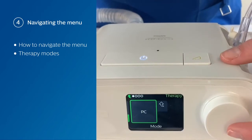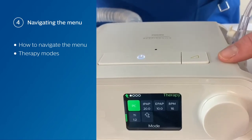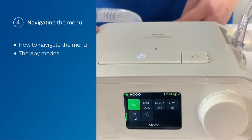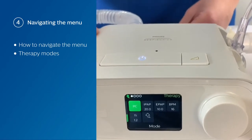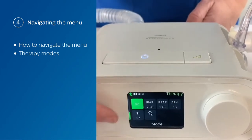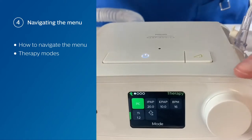And finally, in pressure control mode, you set an IPAP, an EPAP, a breath rate, and an inspiratory time. The breath rate is the minimum breath rate you get throughout the entire minute, and every breath is at the set inspiratory time.